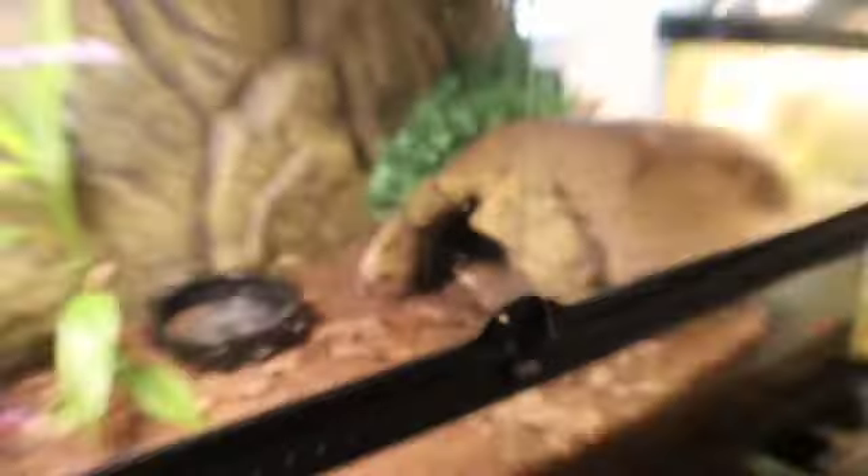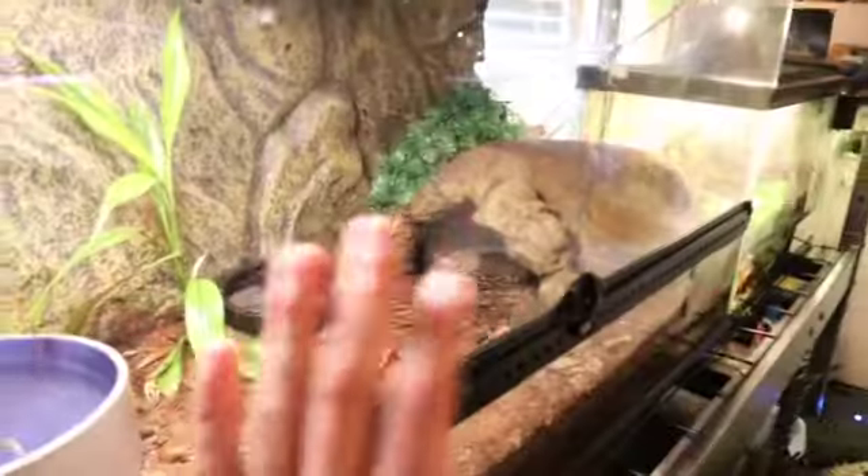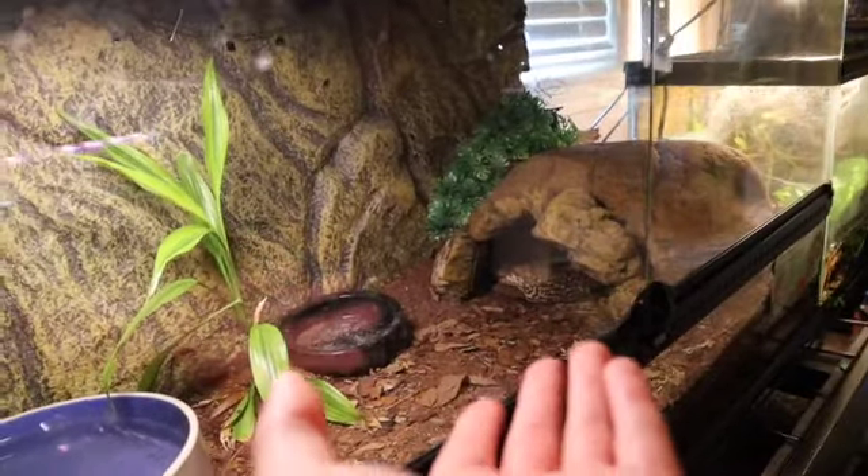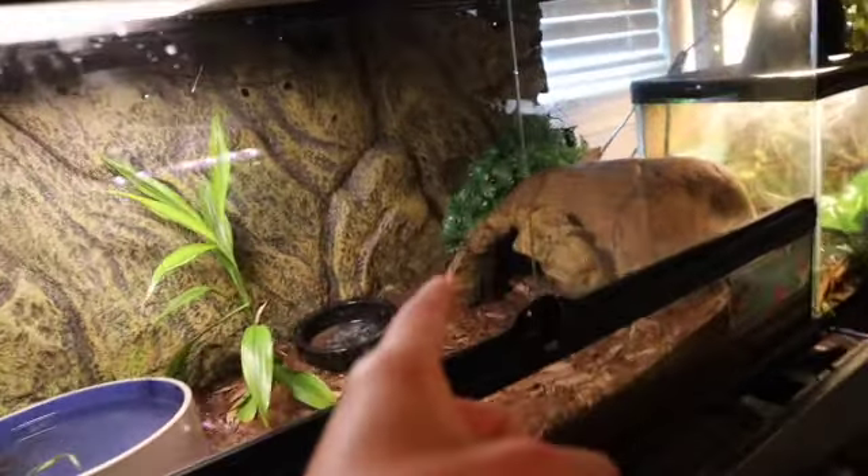The star toad of this video is gonna be Gucci — say hi everybody! She's kind of being sassy and grumpy today but we'll get her out in a little bit.